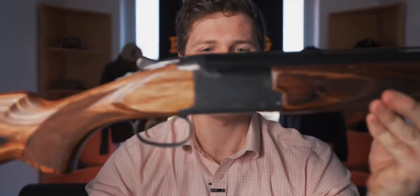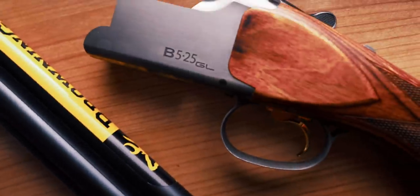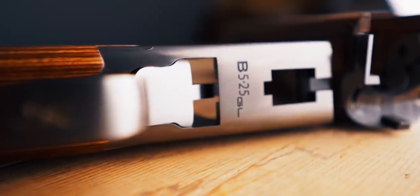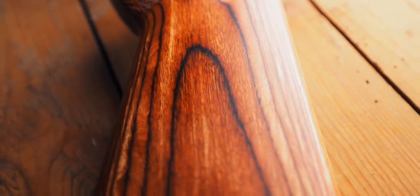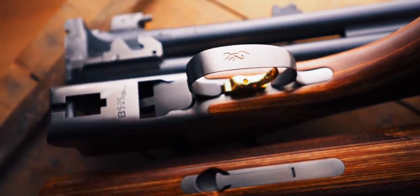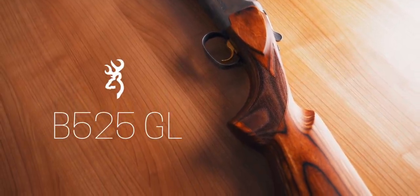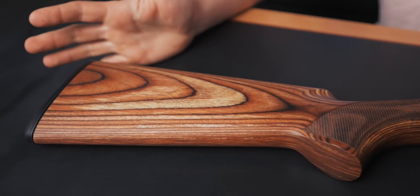Following the success of their laminate sporter, Browning have made this — the B525GL Game Laminate. So remember when the first one came out, we were kind of shocked that Browning was making a laminate gun. Now it's fairly commonplace. People have understood that laminate really does have its place with shotguns.